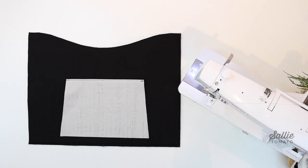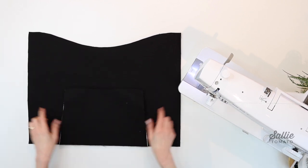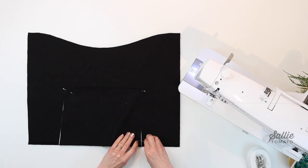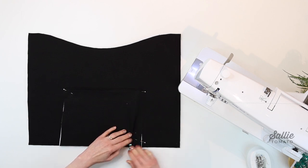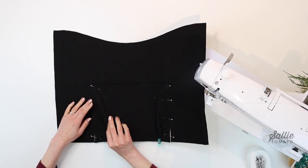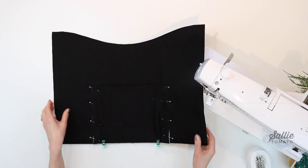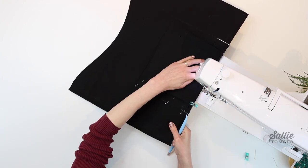With right sides up, center the pocket on main piece A — this will become the back panel. Align the bottom raw edges of all the layers, then follow the pattern to fold a pleat positioned in from each bottom corner of the pocket. Check that the side edges of your pocket are straight and adjust the depth of the pleats if needed. Then baste the sides and bottom edge of the pocket to the main panel, and we can move on to preparing and attaching the strap connectors.